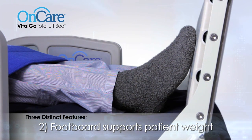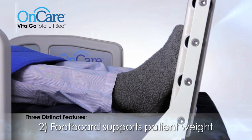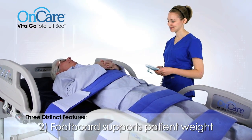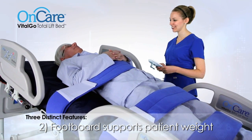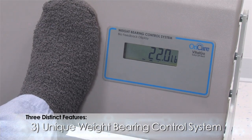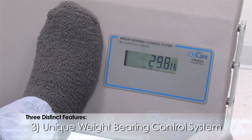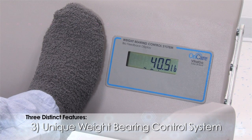Second, when tilting is engaged, the patented footboard moves up to meet the patient's feet, achieving a safe and secure tilting position while supporting a patient's weight. Finally, the Total Lift Bed features a unique weight-bearing control system. The integrated footboard scale gives caregivers a unique ability to accurately measure patient weight-bearing ratios.